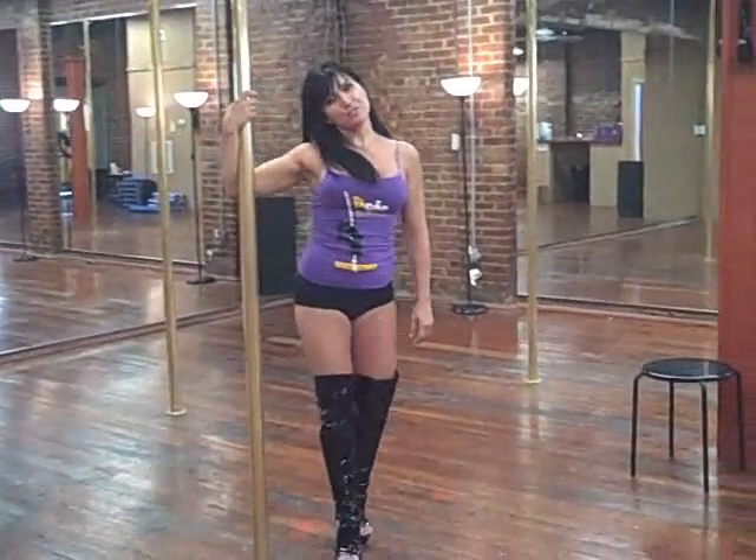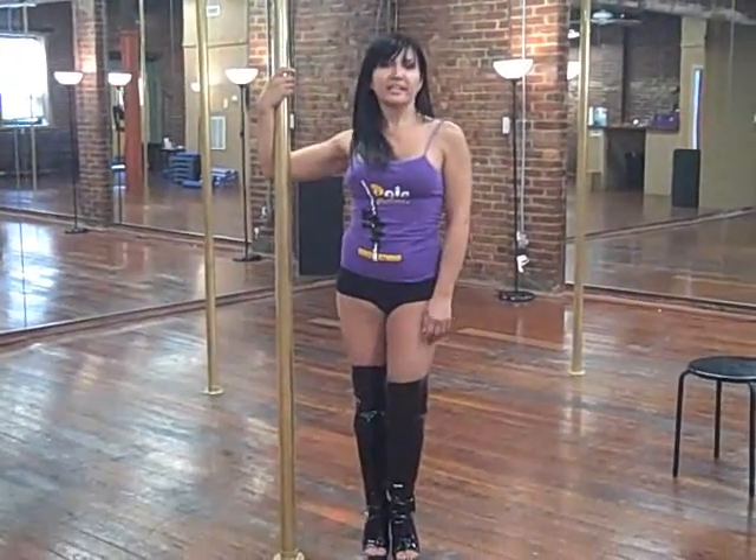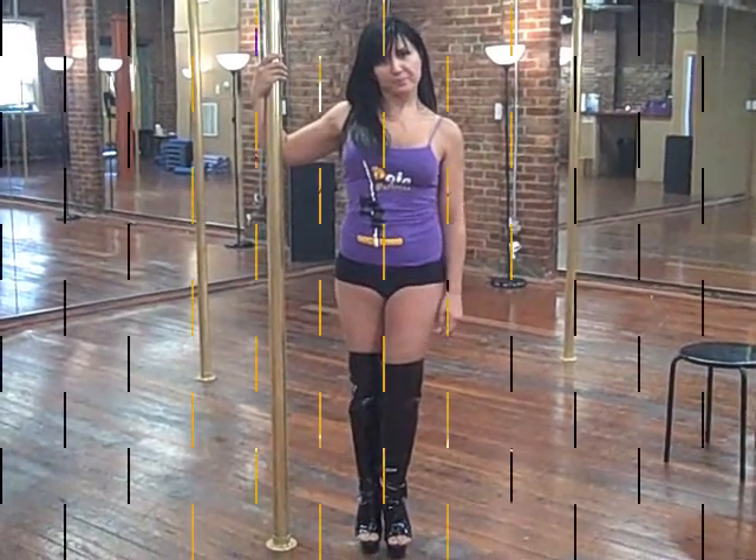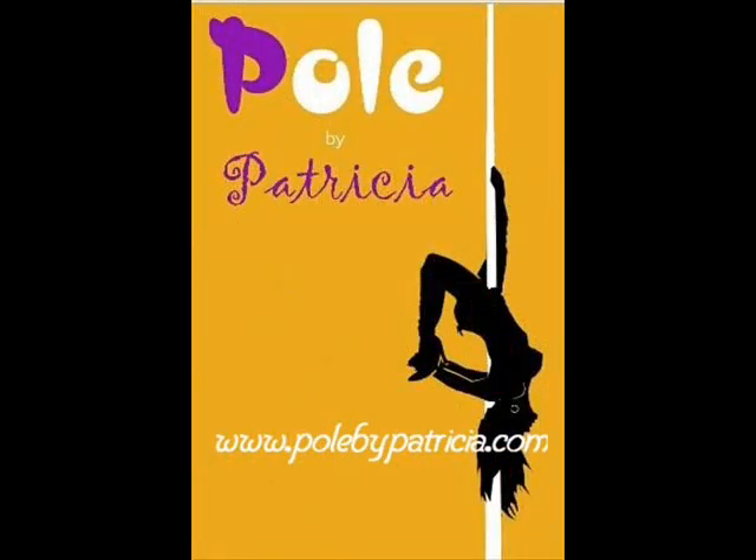I hope you enjoy it. Thank you for watching and welcome to Pole the Patricia Dance System in Philadelphia. Bye!